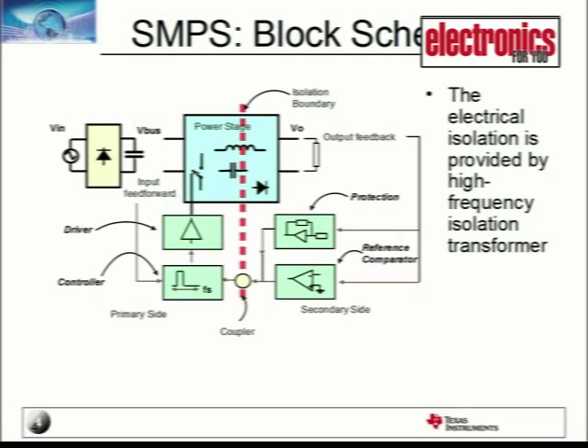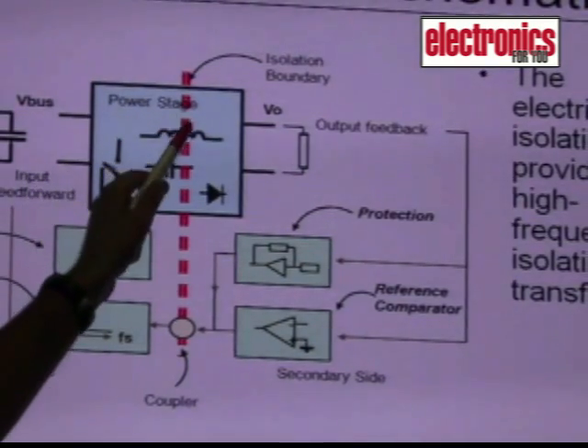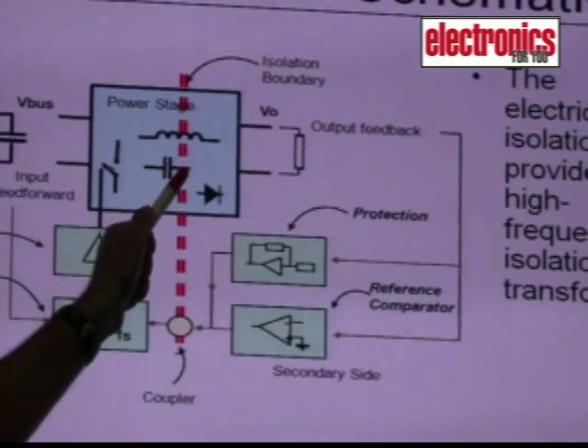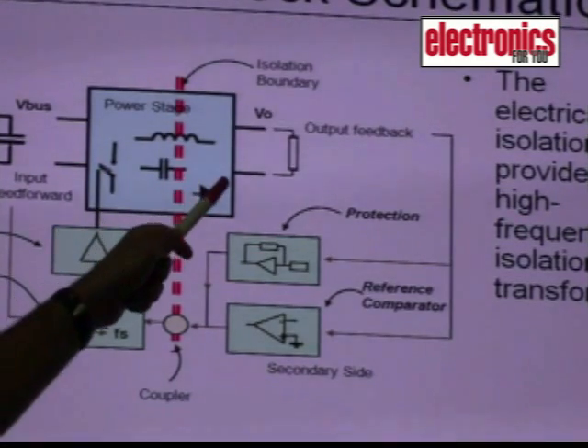This is the block schematic or the diagram for a Switch Mode Power Supply. The first stage is basically a DC-DC bridge rectifier. In case the input is an AC, there is a bridge rectifier which creates a DC bus. Then we have the full power stage including the power supply magnetics — inductor or transformer, capacitors, and switches which are generally MOSFETs or IGBTs and diodes.